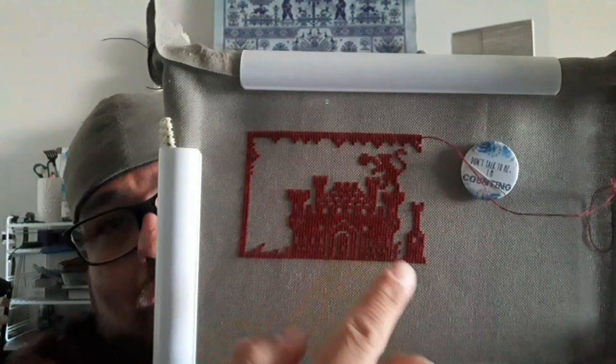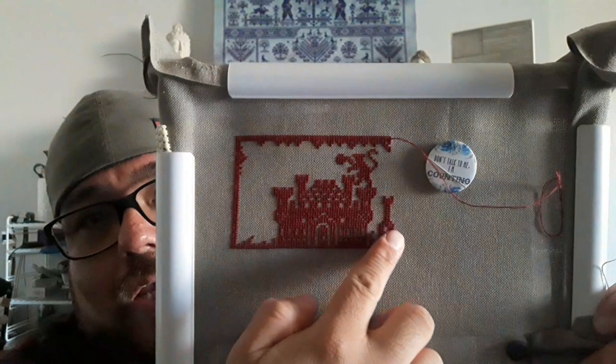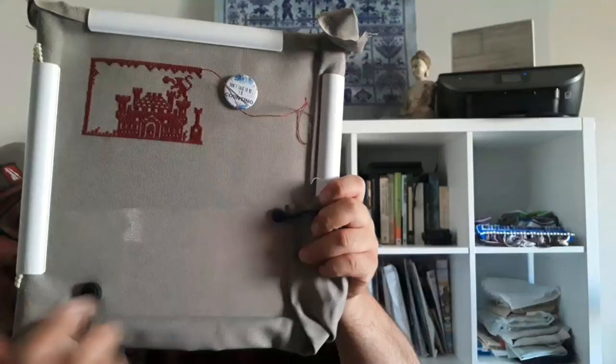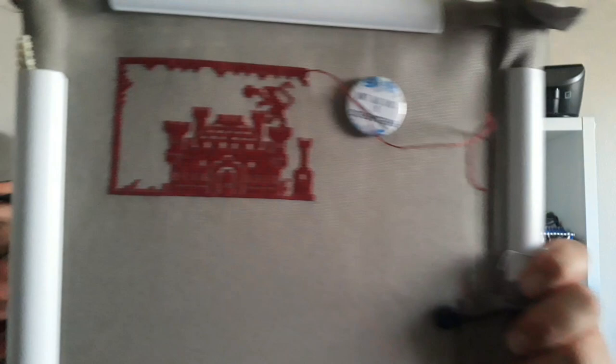Last time you saw it I just had the border, and right now I have the castle, this little chess piece, and I'm about to make that little monkey that's up here. I'll show you the before and after pictures of the two-week progress. I'm excited — I really like working on this project, especially on Lugana, which is one of my favorite fabrics to work on.